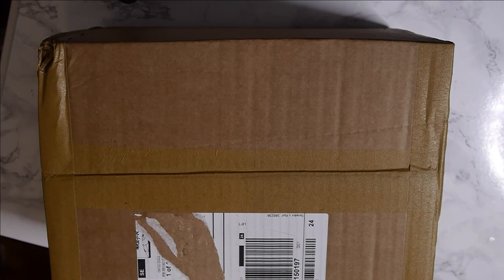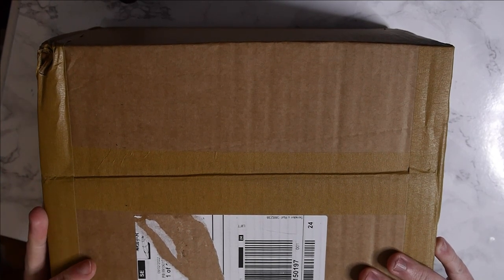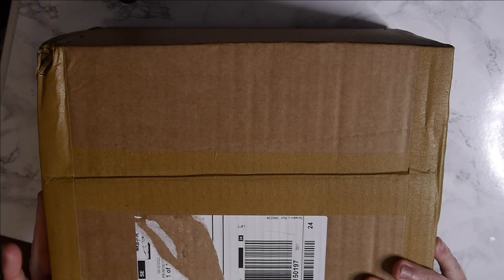Hey guys and welcome back. So today we're actually going to be doing an unboxing video. I've recently ordered a load of new pigments and some replacement pigments from Cornelison's, so I thought that I would do an unboxing of those and we can have a little look at them. This is just going to give you an idea of what's going to be coming up for Patreons and in the future for some handmade paints.